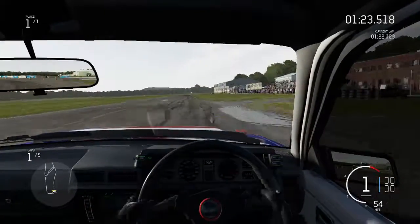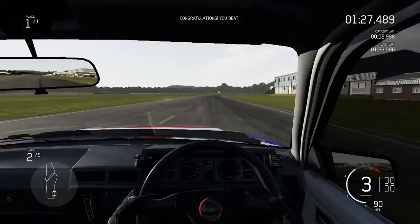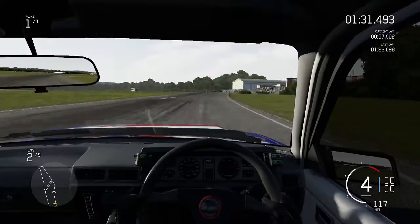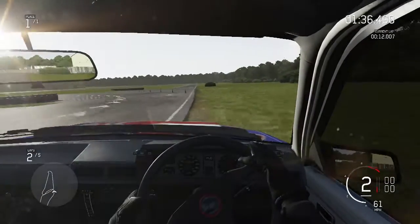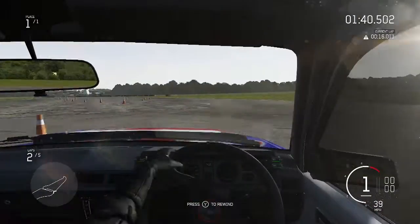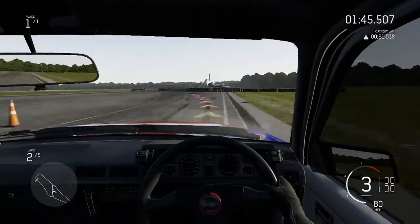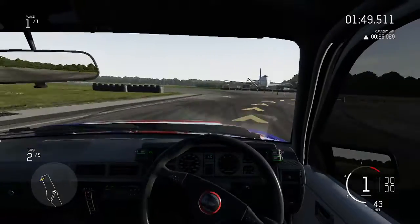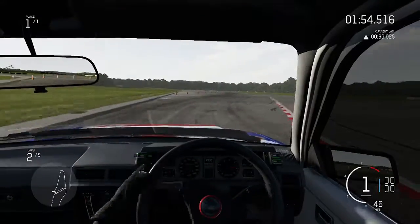We're going to be pretty close to the Capri's time on this first opening lap. The Capri's time was a 1:21.945. We've done a 23.0 already — we've not quite got stopped into the first corner there. Let's try and put the power down. It does get sliding but a lot more controllable than the Capri, and it doesn't quite slide as much. It's just all around a much nicer car to drive.